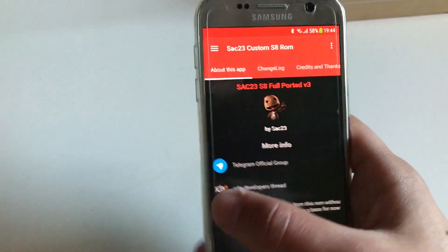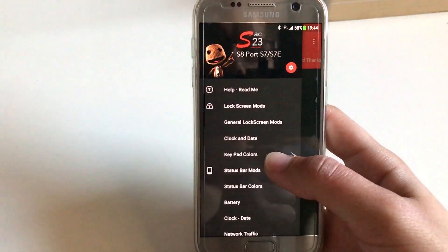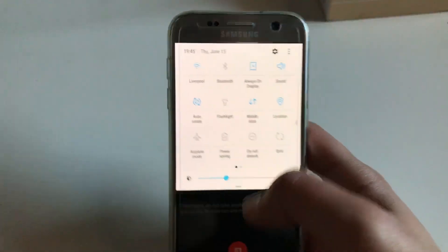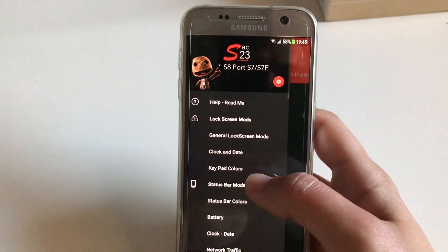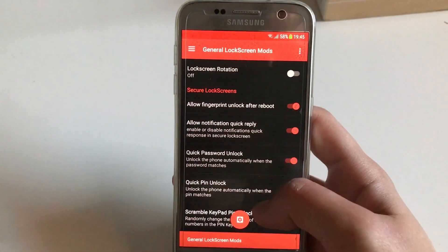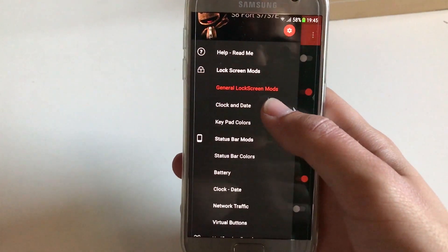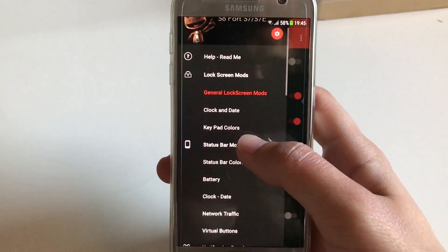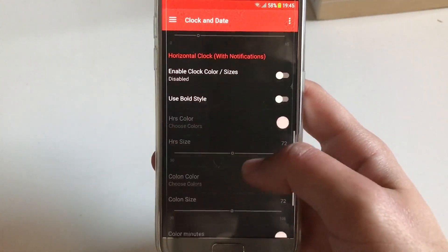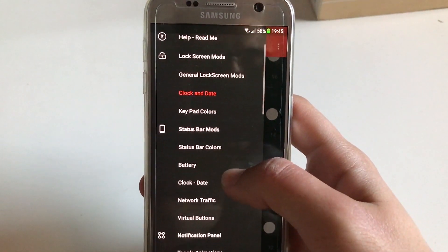Next we're going to the SAC 23 settings mode application. The reason we didn't choose stock in Aroma is because when you choose stock, there is for example data usage, and there are mods that are just not able to be disabled. So when you boot the device and go to the ROM application and want stock UI, be sure to go into Lock Screen Mode, then go to Clock and Date and turn off 'Switch Colors' — this restores the stock size of the color. Also be sure to have the horizontal clock turned off.